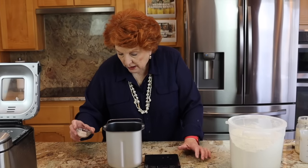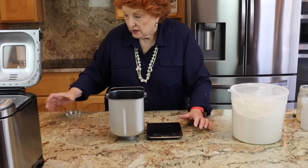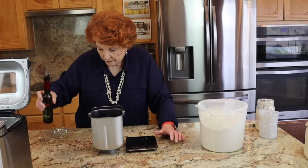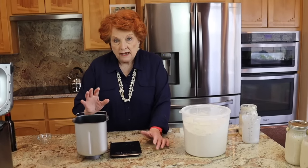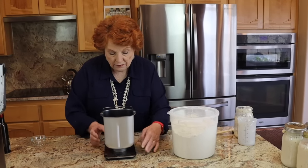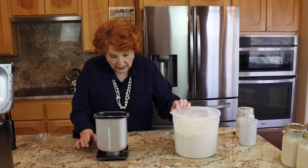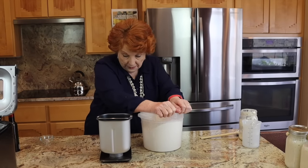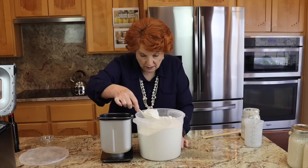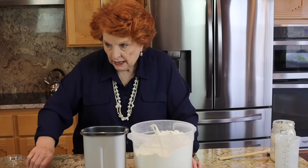Then I'm going to put in two and a half teaspoons of salt and just a splash of olive oil — just a little bit. And that is it for the liquids. This is a very simple recipe; it doesn't have a lot of fancy extras in it. Then what I need to put in is 500 grams of flour. And we've got it.